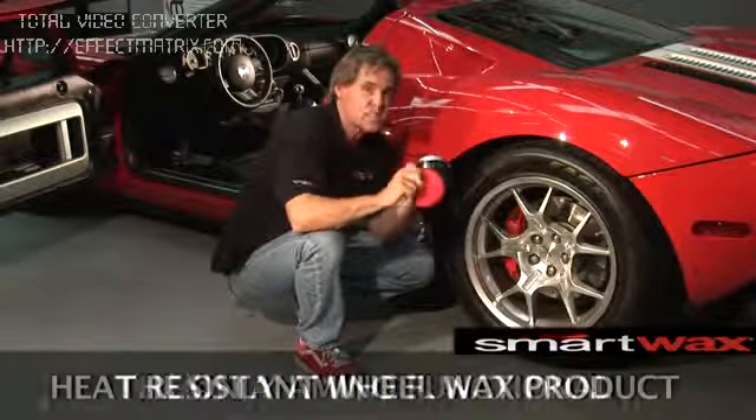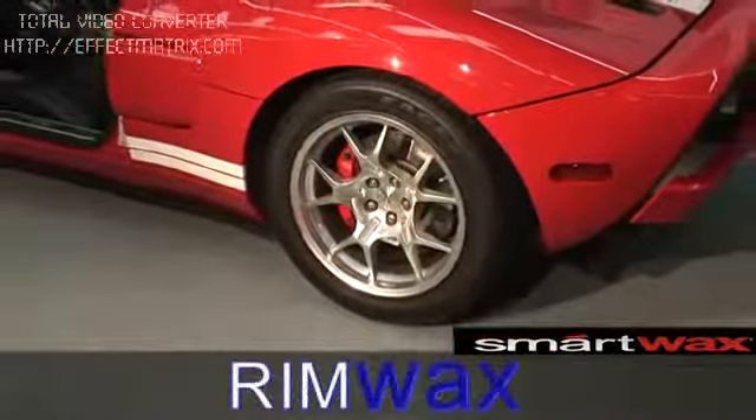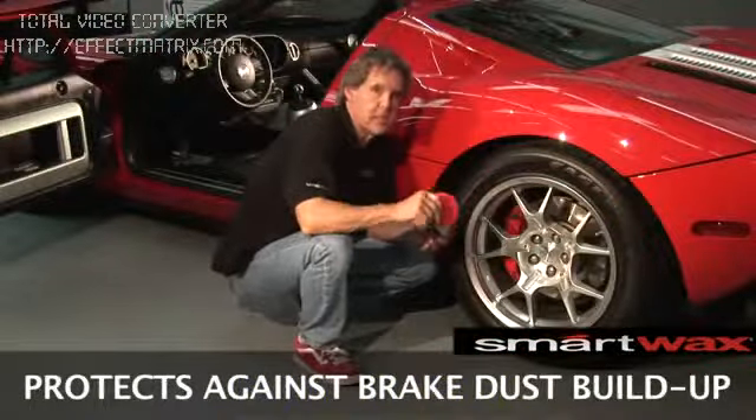Rimwax is the only amino functional heat resistant wax available for wheels and rims today. Rimwax delivers an invisible barrier that protects against brake dust.